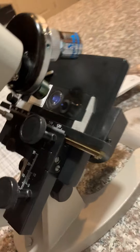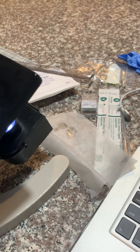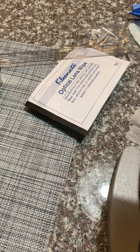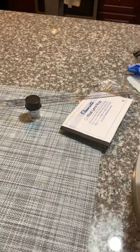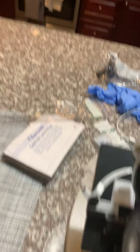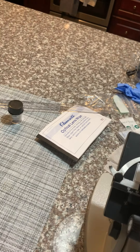Now it asked me to go to medium power, so I turn it to medium power and just adjust it with the fine knob. This is my result — you have the whole entire E covering the whole ocular lens. Then it asked me to take a picture and write the description of what I saw on the data table.